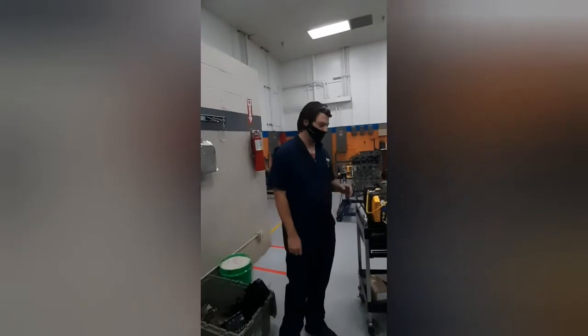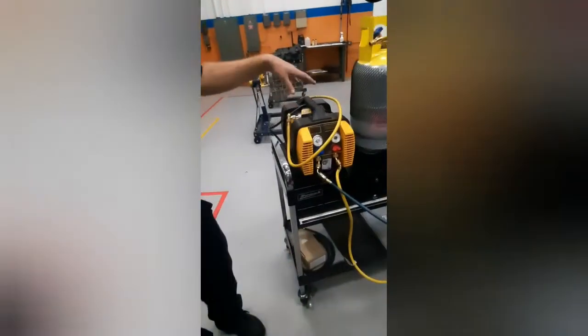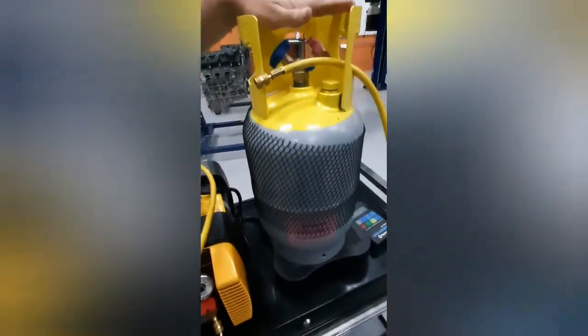J-Tech going over how to manually recover the AC system. We're going to be using the suction pump as well as a recovery tank, as well as the manual dial and readers.